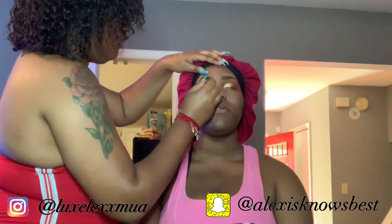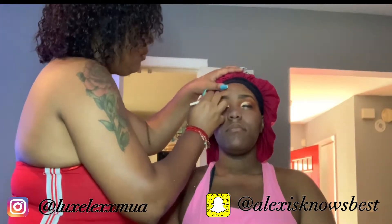Now I'm going in and doing her eyeliner using a MAC gel liner — it's really smooth. I'm using a liquid liner brush to apply it, but not the hair ones, the stiff ones.